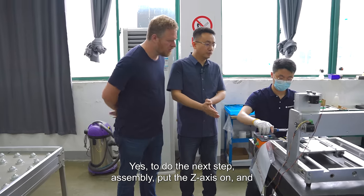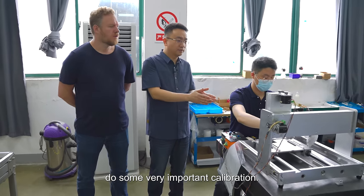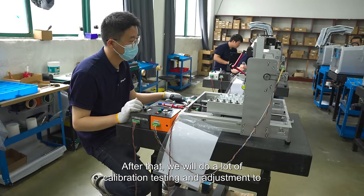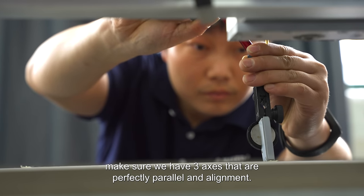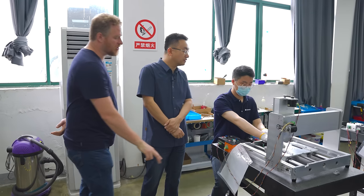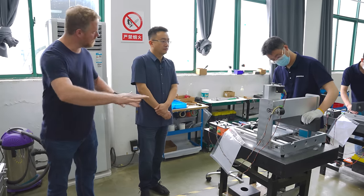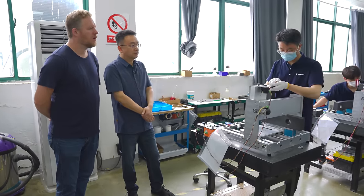Next, the machines come here to do the next step assembly — putting the Z-axis on and doing some very important calibration. We're adding the Z-axis to the gantry and then the Y-axis bed. After that, we do a lot of calibration testing and adjustment to make sure all three axes are perfectly parallel and in alignment. There are granite blocks here that are very accurate, very parallel, and very smooth. I think he's doing the Z-axis accuracy test.